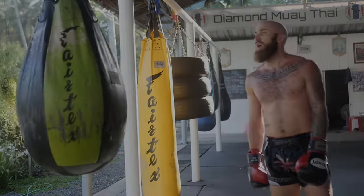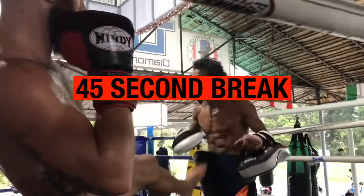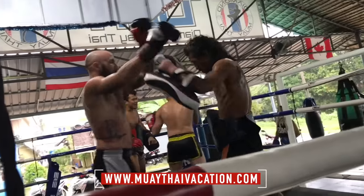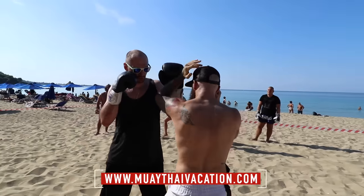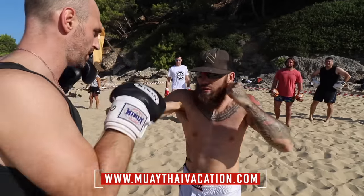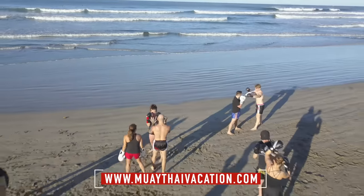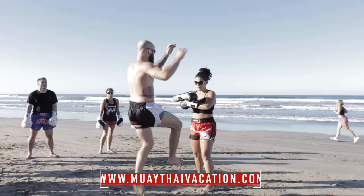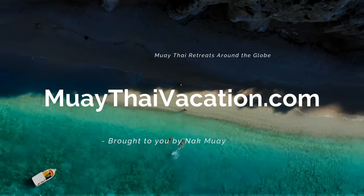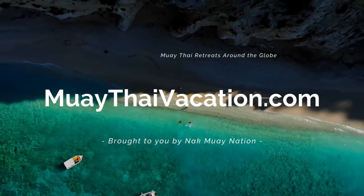Now we've got a 45-second break and then we're going into the last round. During this break, I want to mention that if you want to train with me in Thailand at Diamond Muay Thai where this is filmed, check out our training camps and Muay Thai retreats at MuayThaiVacation.com. We also have retreats in Kefalonia, Greece and Nosara, Costa Rica where we train on the beach at a beautiful resort called Jungle's Edge. We get to travel, eat delicious food, hang out with awesome people, and enjoy an active vacation where you come home in better shape than when you left.